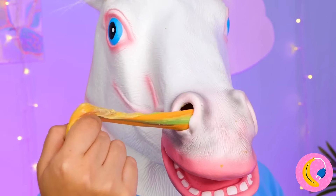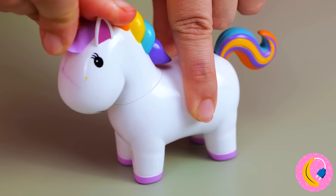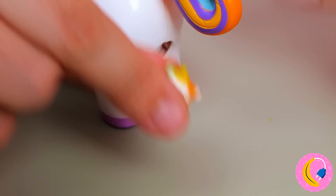Ah-ha! So that's where rainbow slime comes from! We know just where to put it! Press the tail and watch what happens! Unicorn candy! And there's plenty for all!